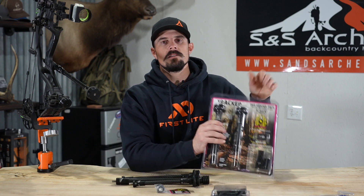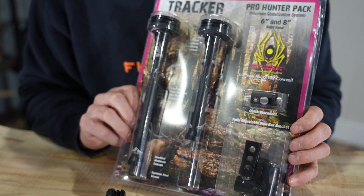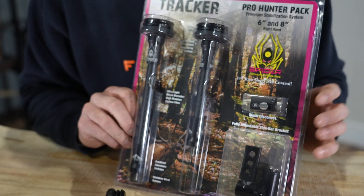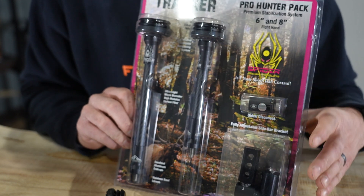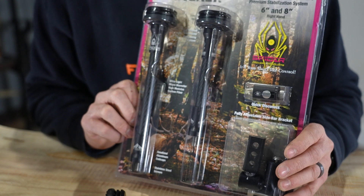If you're really wanting to get into the whole back bars and running dual stabilizers, you can do that within the Spyder Archery brand. The sizes available are a 6-inch for your back bar and an 8-inch for your front, and you also have a 10-inch and 12-inch kit. You're also going to get the quick disconnect for your front stabilizer and your bracket for the back bar.